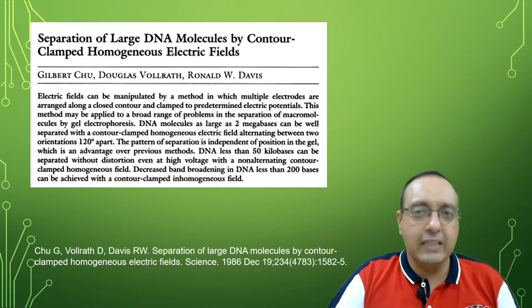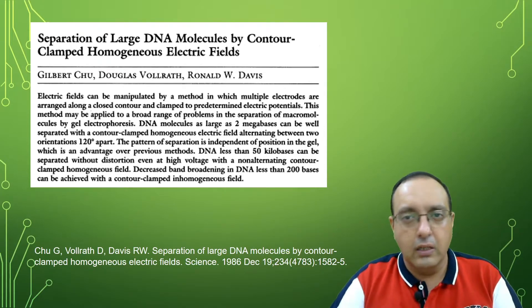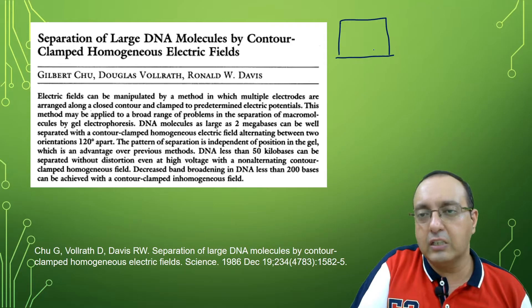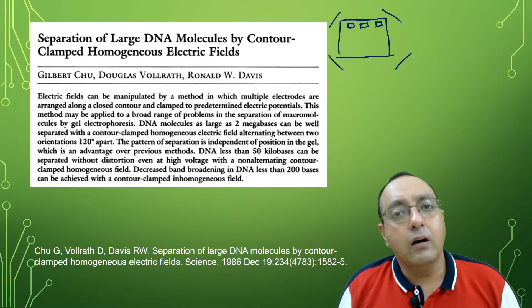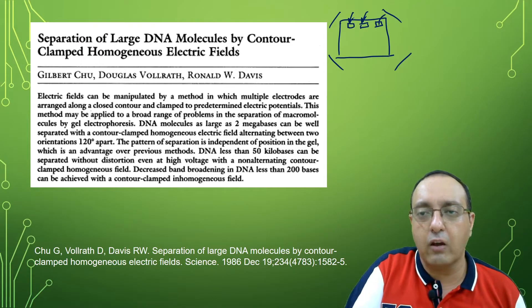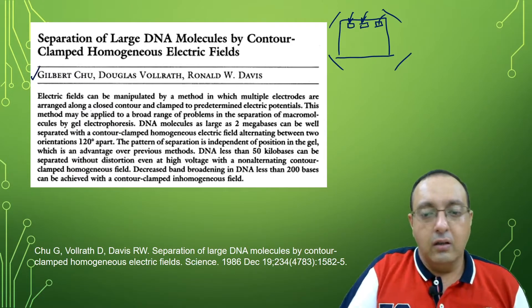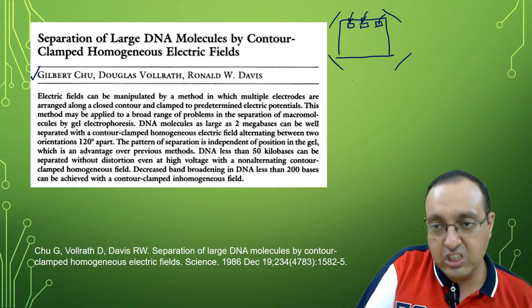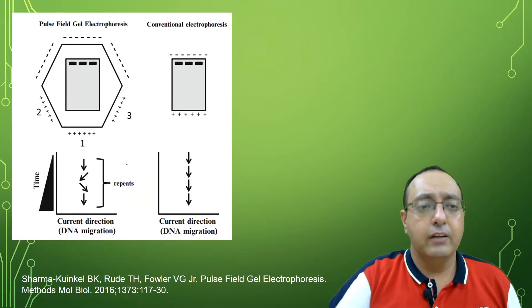The original Schwartz and Cantor technique did not give very good results, and it was very hard to compare gel to gel — results really depended upon where you loaded the DNA in the sample. An improvement of these techniques was made by Gilbert Chu in 1986, where he developed contour-clamped homogeneous electric field electrophoresis, called CHEF electrophoresis. In this technique, we have hexagonal arrays with three different electric fields.